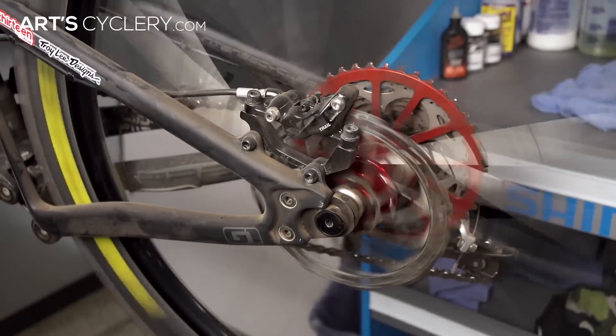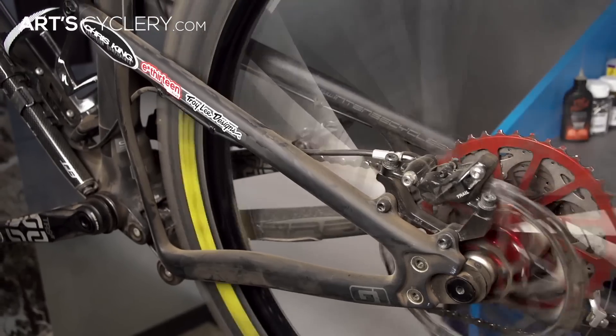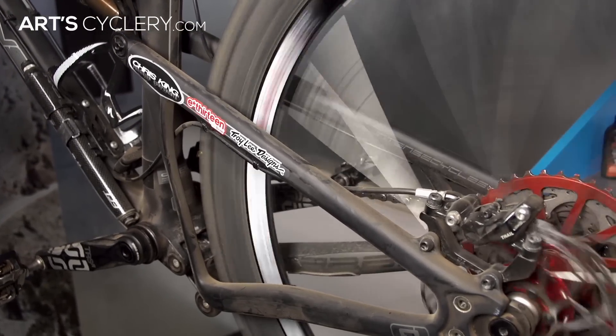However, since just about every mountain bike these days runs disc brakes, wheel true isn't as big of an issue. As long as a wheel isn't grossly out of true and hitting the frame, it should be okay. This is where I would prefer to have a wheel with good, even tension rather than a wheel that's perfectly true with uneven tension. Be sure to check both the tension and the true every few rides and make small corrections before they turn into bigger problems.